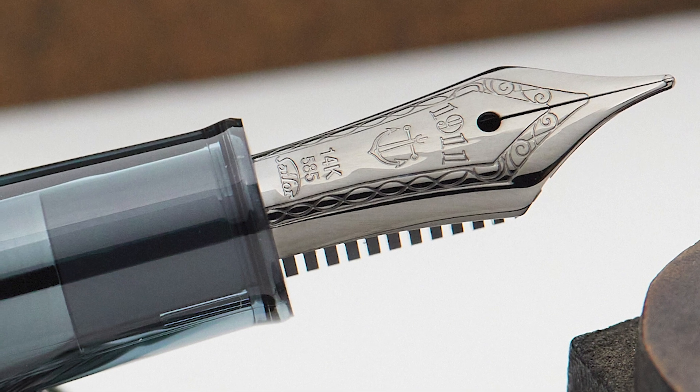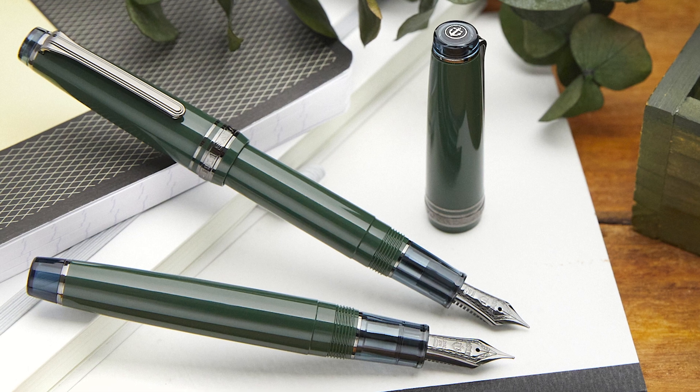While these pens aren't technically numbered limited editions, they are a limited production — they're not going to be made forever. It's going to be up to us how many we order and how many Sailor is willing to make. If they're wildly popular we may order more, but it might be a one-shot deal. We have a decent number so you don't need to rush immediately — it won't sell out in two days — but it's not going to be around forever and you can only get it through us. If this pen really strikes you, I would move it up your list, and especially lock in a specific nib size, as certain sizes may sell out and we may not be able to restock.